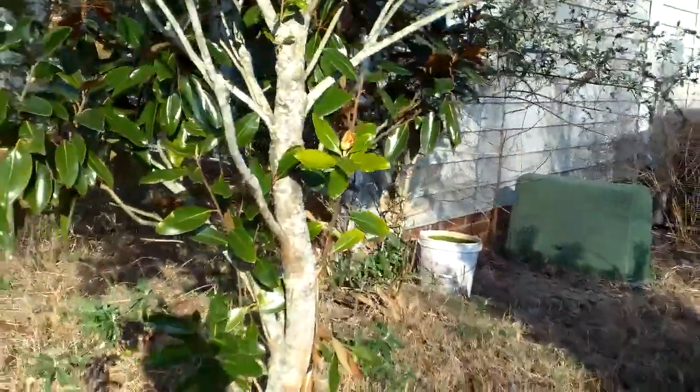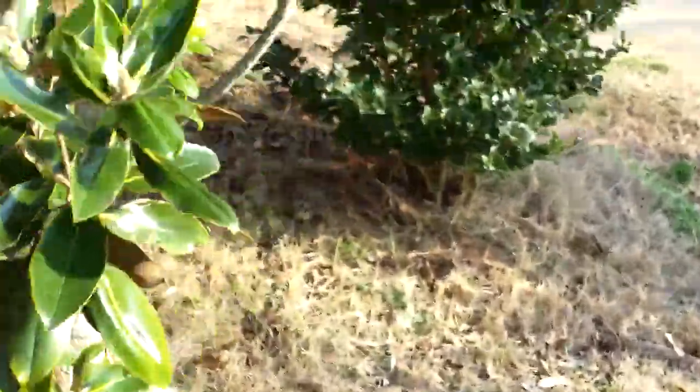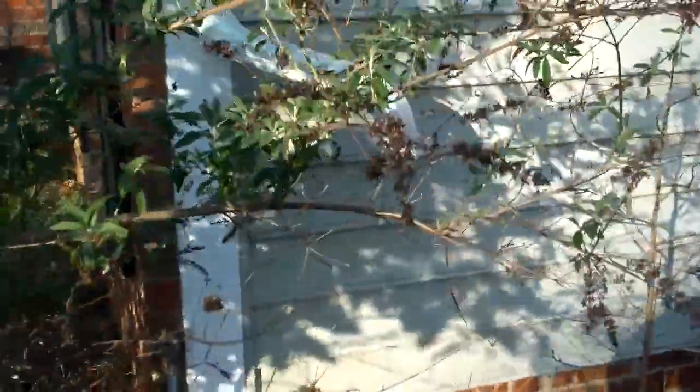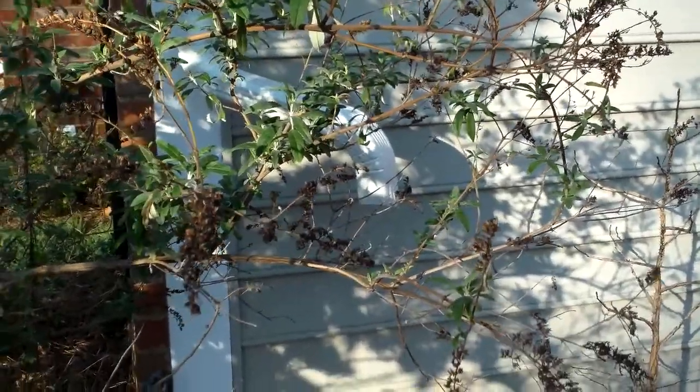Hi, this is Preston Sandler with Home Inspection Carolina. I want to talk today about downspouts and how they need to go away from the house. There's a downspout here — let me see if I can get a better angle on this. It really should be piped down to the ground and away from the foundation. They actually just have it coming out and releasing into a bucket.